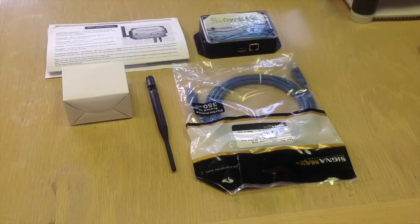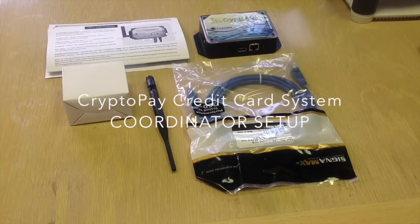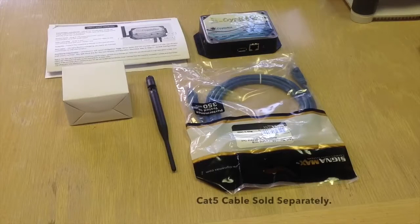These are the components you will get with your coordinator. They include the coordinator, a quick start guide for how to install your system. In the white box is the power adapter for the coordinator to plug in the wall. Then you have an antenna and a CAT5 cable. And now we're going to show you how to hook it up.